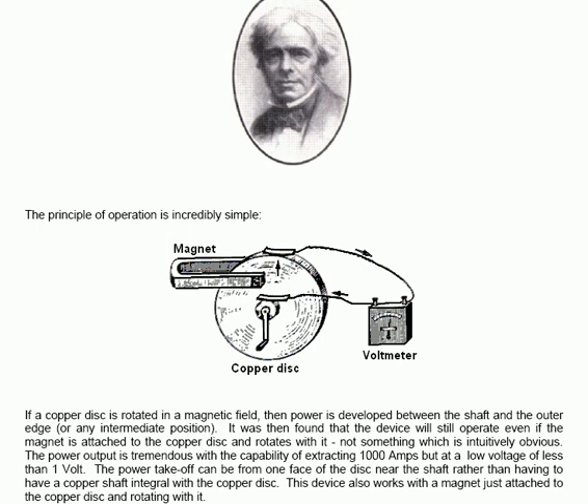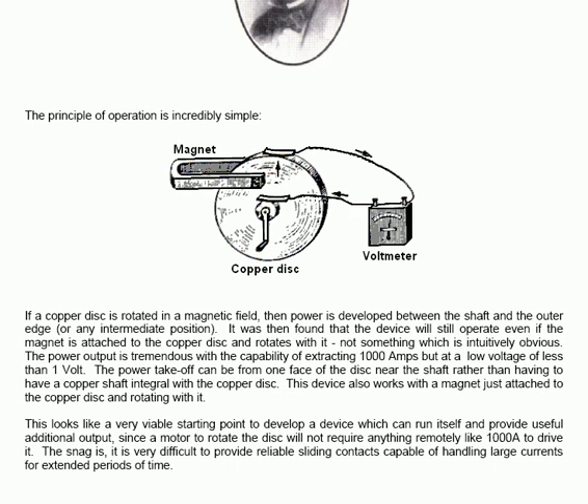It also works if the contact is not on the outer edge but is in any intermediate position towards the edge. It was also found that the device will still operate even if the magnet is attached to the copper disk and rotates with it — something which is not intuitively obvious. The power output is tremendous, with the capacity of extracting a thousand amps, but at a low voltage of less than one volt.